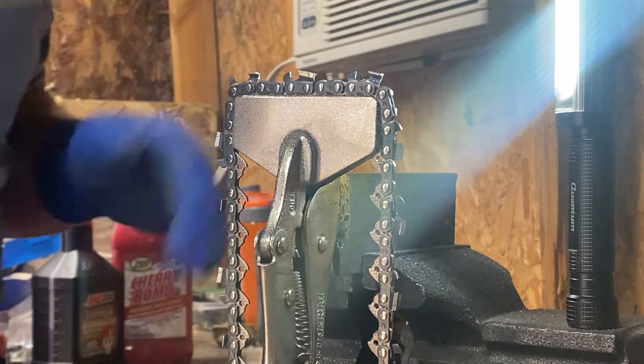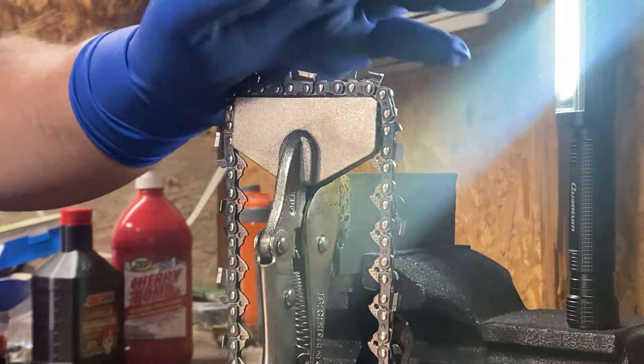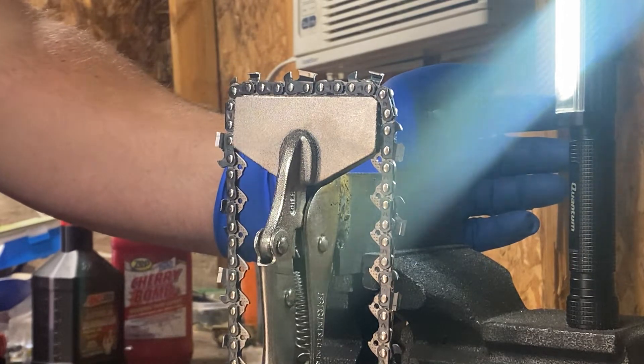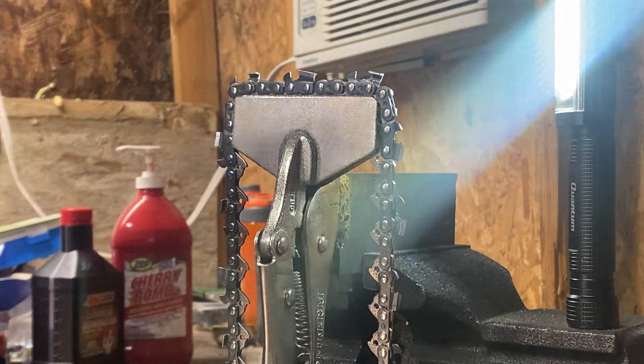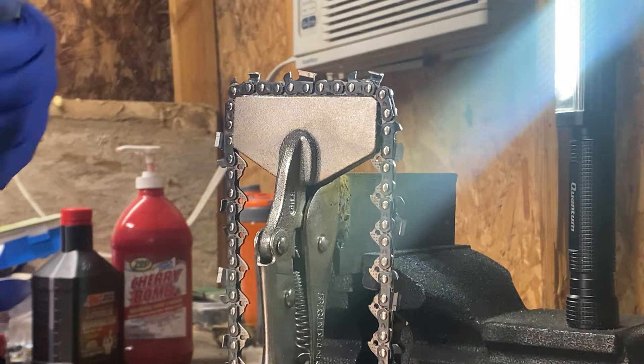Alright YouTube, we're back. We're doing square ground right now on a .325 chain. This is for Rocky Mountain Chainsaw — we're gonna be throwing this on an MS 250, and we're gonna run it against a Husqvarna 880.